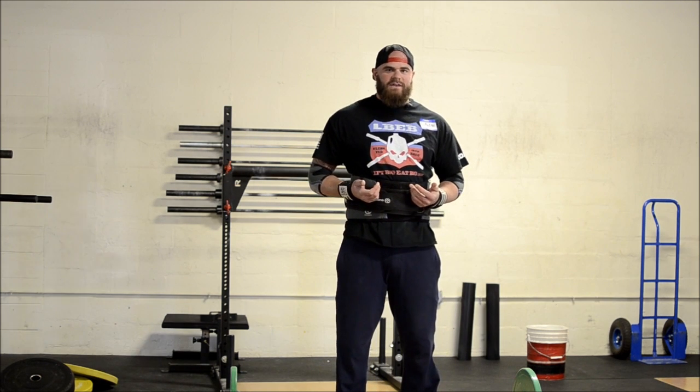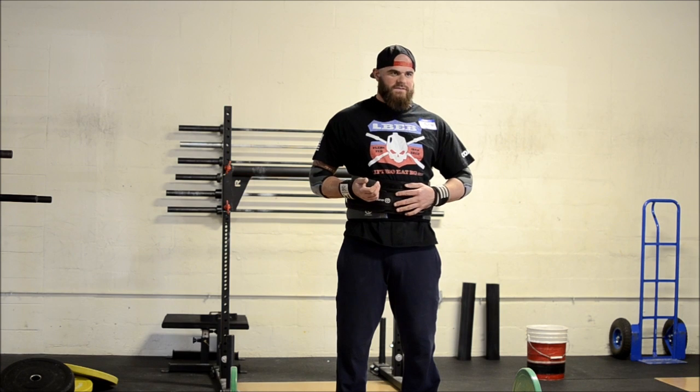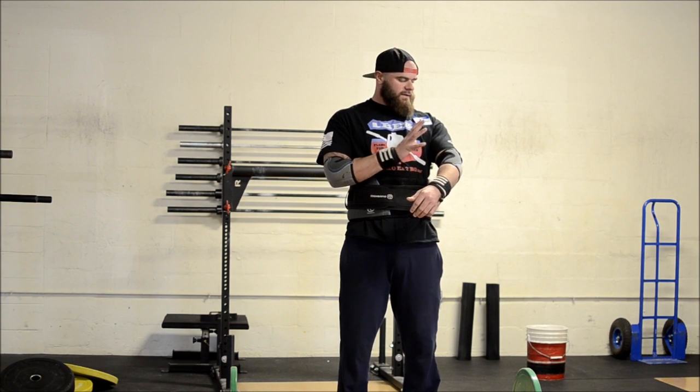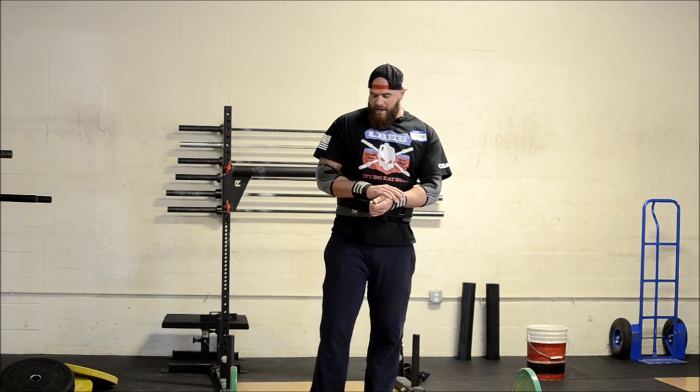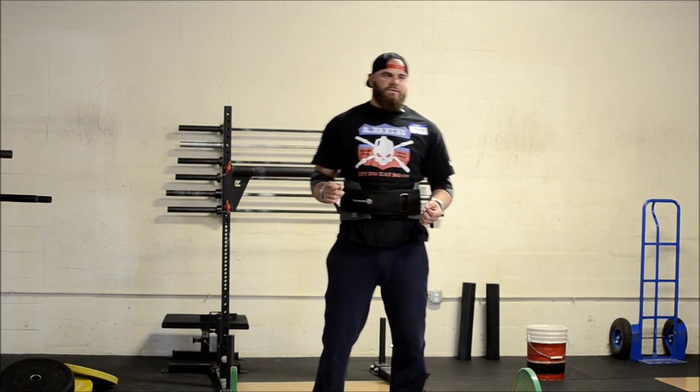I don't need to wear this right now, but a soft belt, elbow sleeves, and wrist wraps are very good for this event.